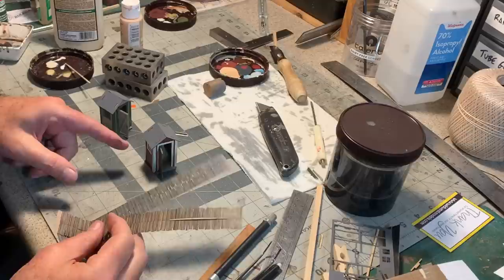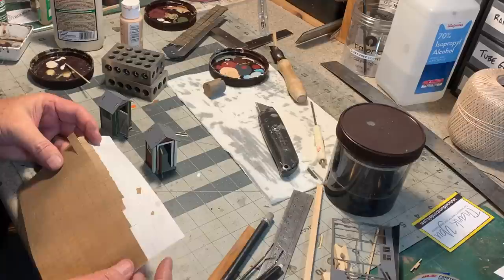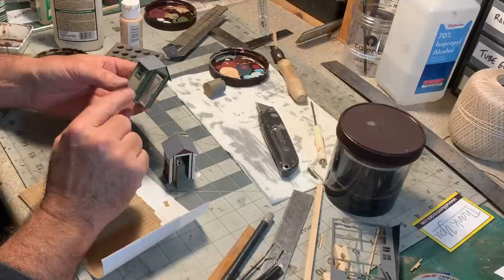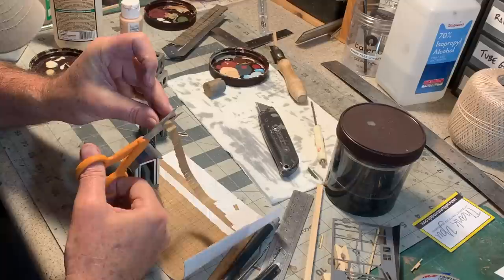Now I can start putting the roof panels on. A little dab of glue on the tabs and slots — it's such a tight fit I could almost do it without glue. The kit comes with enough Wild West printed paper shingles to do both outhouses, thoughtfully included in two colors: a weathered gray and a weathered brown. However, I'm going to use some leftover peel-and-stick cedar shingles from an earlier project on the barn-red outhouse, and do a tar paper roofing on the other one.